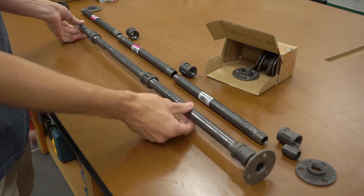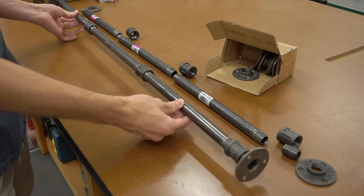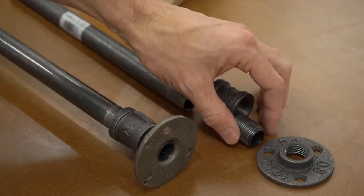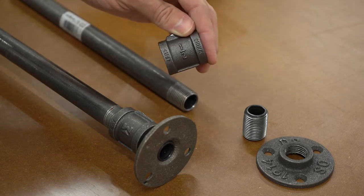I started by laying out all the parts for the legs, which are made from half-inch-sized pipe and connections. For feet, I used floor flanges, which were connected using what's called a half-inch close nipple to a coupling, which is what the shelves will end up resting on.